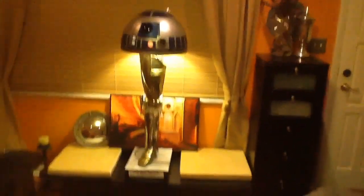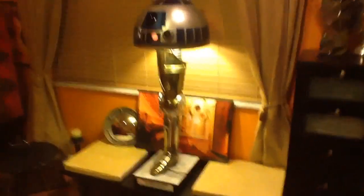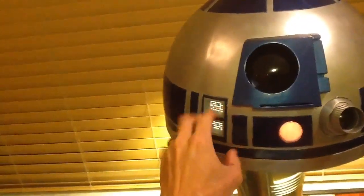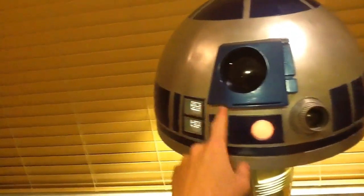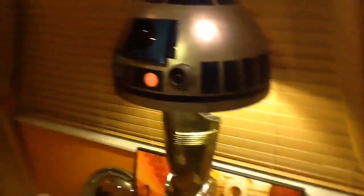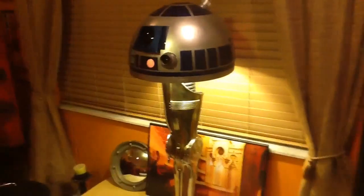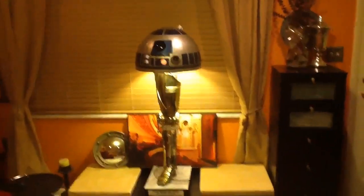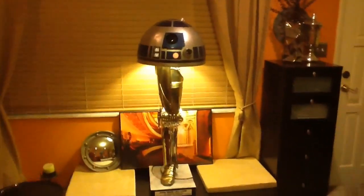There are a few things left to do before I can call it really finalized. R2's data ports here will flicker and change colors like the movie, along with this light, which will switch between red and blue, much like the movie prop. Right now, those are just lit up from the actual bulbs inside the lamp itself.